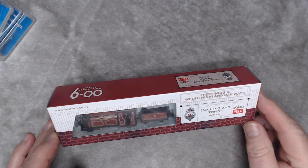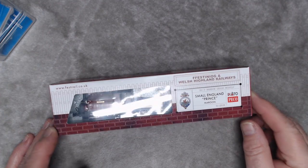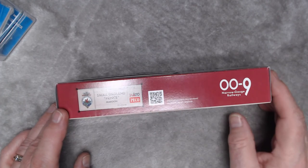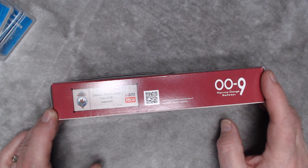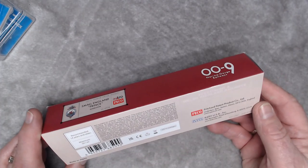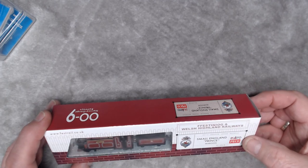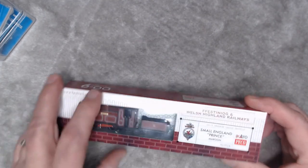Definitely the thing I'm quite happy to see here is this Small England Prince. Interestingly it says festrollrail.co.uk - this is a joint production from Kato, which is an American manufacturing company particularly well known for its N-gauge stuff, and Peco. Here's the box. We get Pico and we get Kato. Let's open it up and have a look. I'm not quite sure what is going on - it seems like there's a lot of box for a small loco but we will see.